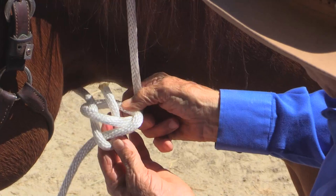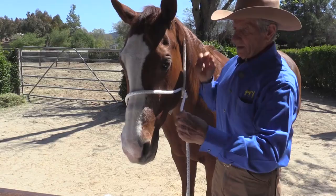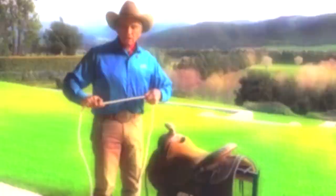You have to know how to tie it well. You have to be able to tie it in your sleep, so to speak. It will not tighten and it will not pull down to where you can't untie it. Simply pass the rope through there and over the nose and you have a makeshift halter.